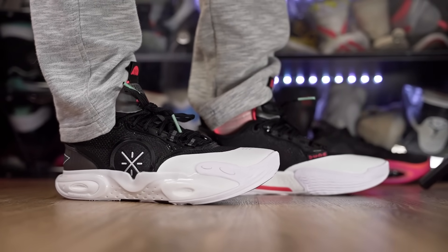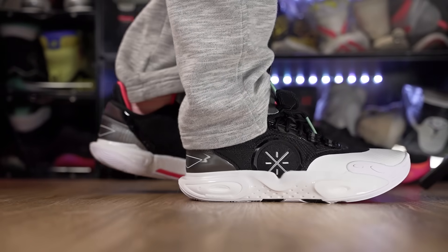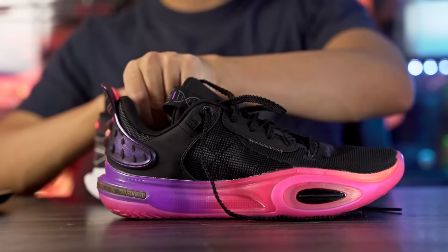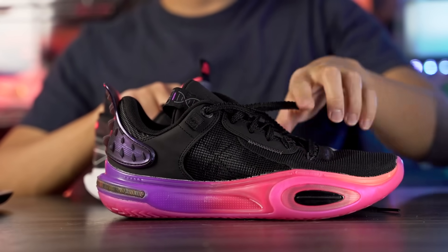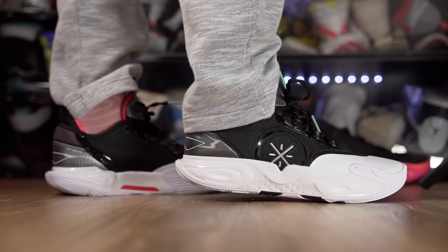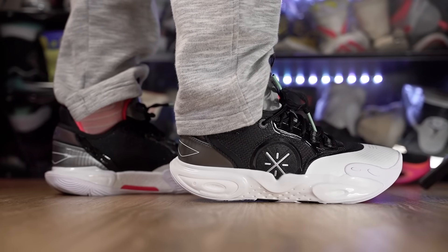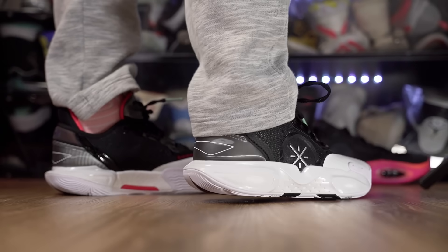Moving on to aesthetics — I love it, this shoe looks really really good. What do you guys think looks better, the 12 or the 11? The 11 looks great too, but I think I like the 12 a little bit better. I love the logo on the side and I love this colorway — it definitely makes it for me. Let me know what you think in the comments below.